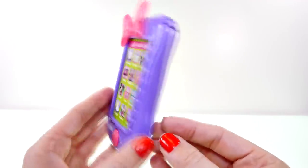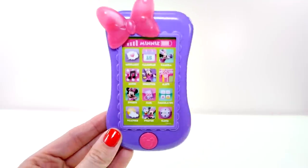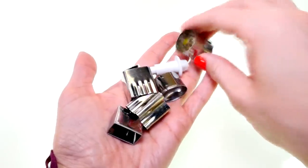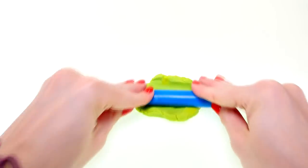That way we can change it out to match Minnie's outfit. I love changing the case on my phone. First I'm gonna use tiny little cookie cutters to cut out shapes and decorate the back of the cell phone. I'm gonna start out by rolling out my Play-Doh.